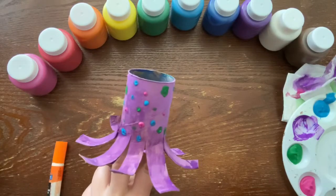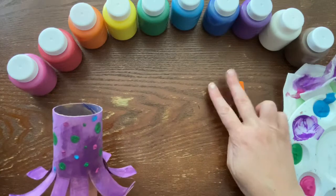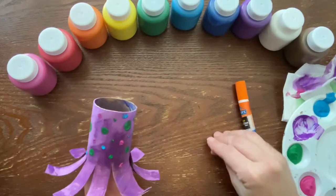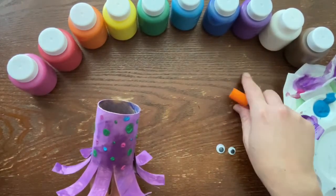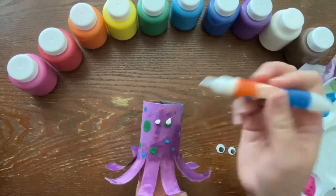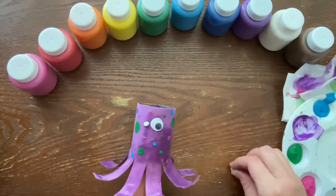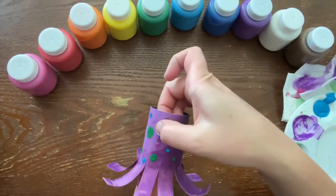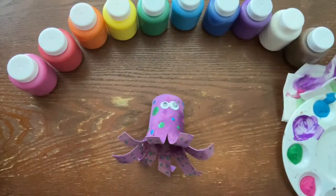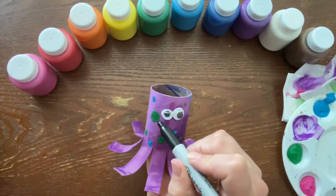Now that your octopus is all ready to go, grab your glue and a few of your googly eyes and start gluing them on. Then grab your black marker and do a smile.